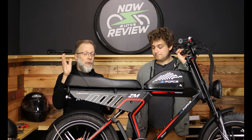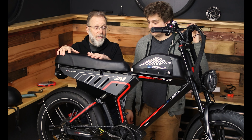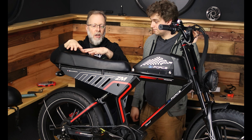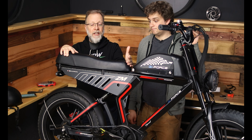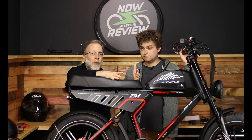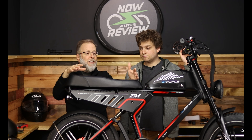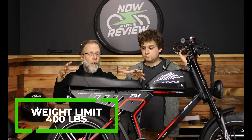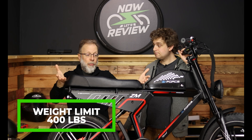I want to talk about the seat — it's one of my favorite features. I'm a big fan of these big honking seats because I can change my rider position, and secondly if you want to put someone as a passenger you have the room for it. This can hold 400 pounds, so most two-person combos will fit.